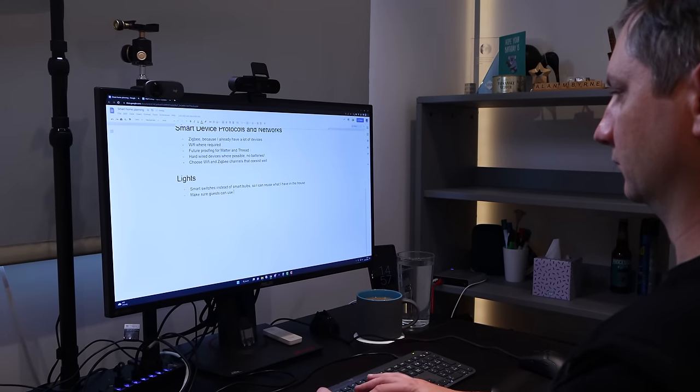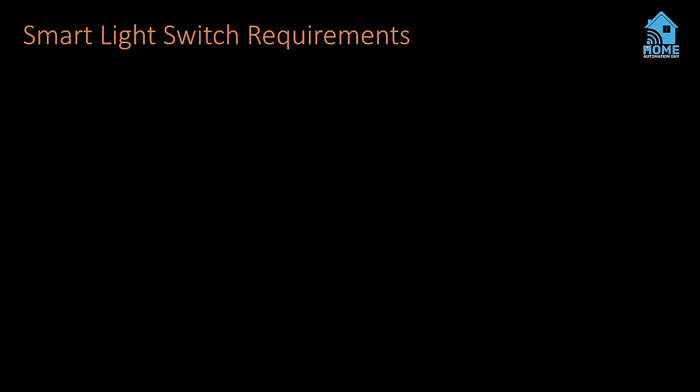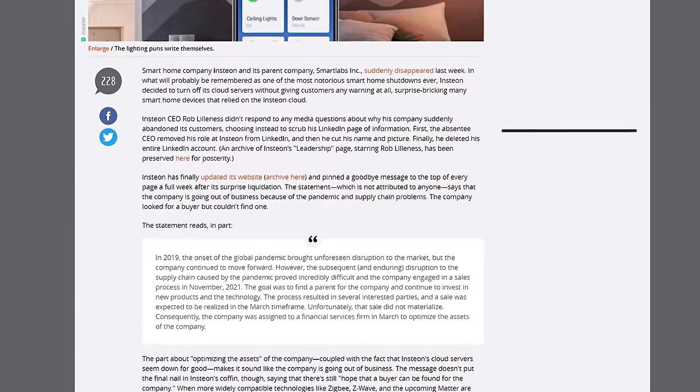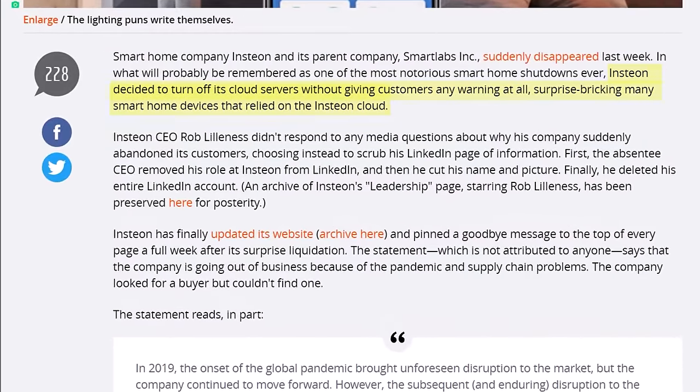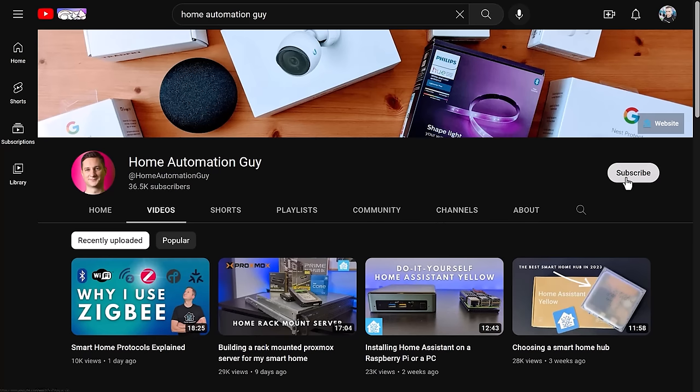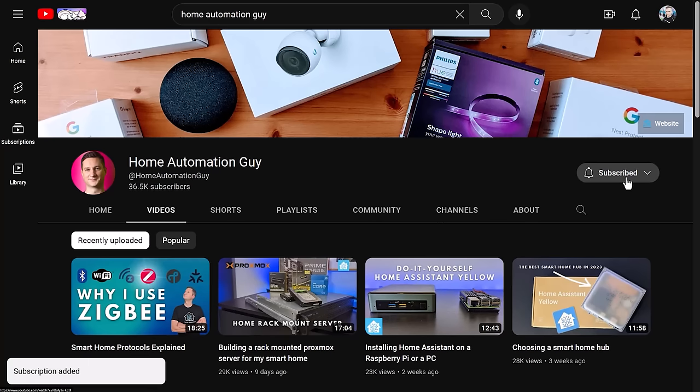Like all the other big smart home decisions I've made, I first wrote down a list of requirements which the ideal light switch would hopefully meet. Firstly, I wanted it to be locally controlled without needing internet access or a random third-party cloud account for the lights to work. Last year a smart home company called Insteon went bankrupt overnight and switched off all of their cloud servers, meaning anyone using Insteon products could no longer turn on and off their smart lights. That is absolutely ridiculous. This is one of the reasons why I'm looking for a Zigbee-based smart light solution — Zigbee is a totally local wireless mesh networking protocol.